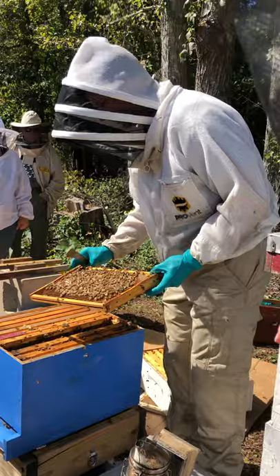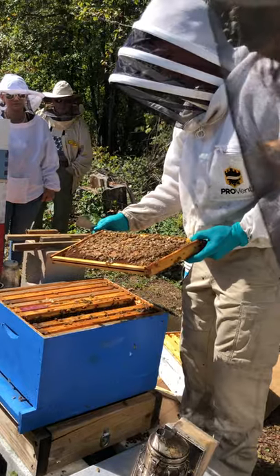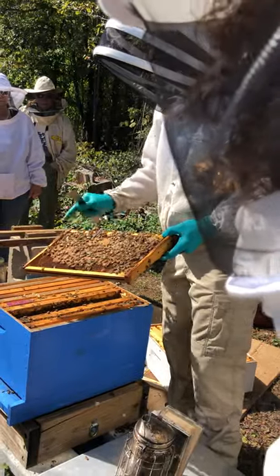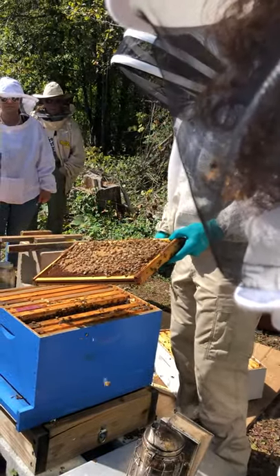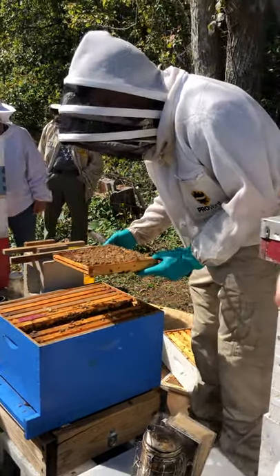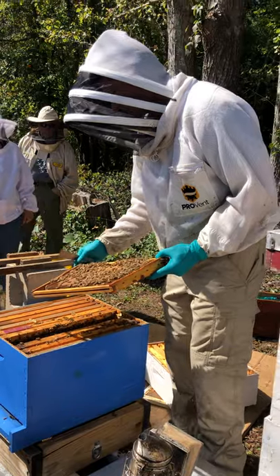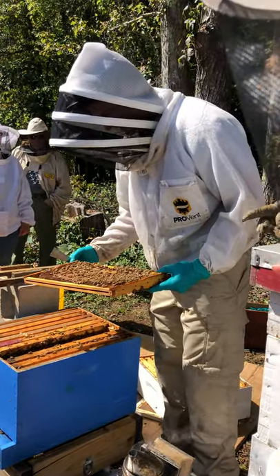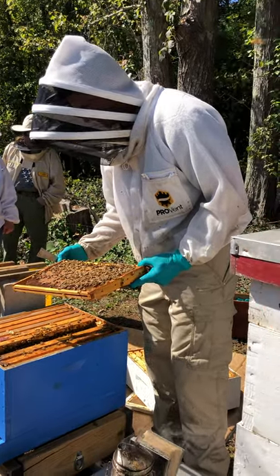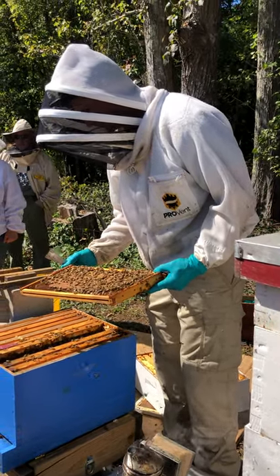Now we're on our third frame of brood for this hive, and we have the queen — she's marked white, which makes it easy. She's a good queen based on her patterns. Two weeks ago the Miteaway strips were taken off and there were only a few grams of brood, so she's really getting back into it. She's doing well — sticking her head in the cells, making sure she's checking each one.